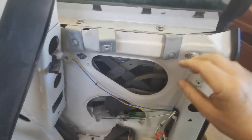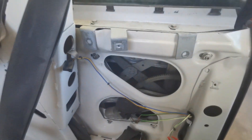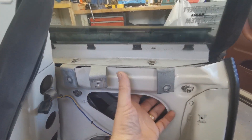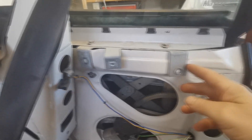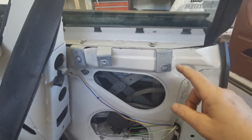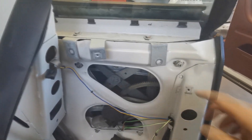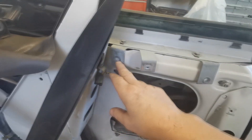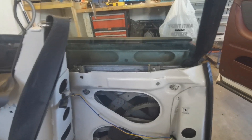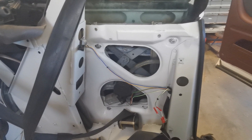Then you have to unscrew the two screws up here and remove this. Then you find two bolts here holding this, and there are two nuts holding it on the back side. You have to hold those nuts when you unscrew the bolts because it is loose — it is not welded. So it will drop down into the bottom and you will not find it back if you don't hold it when you unscrew. Both of these have to come off and then you can remove this.